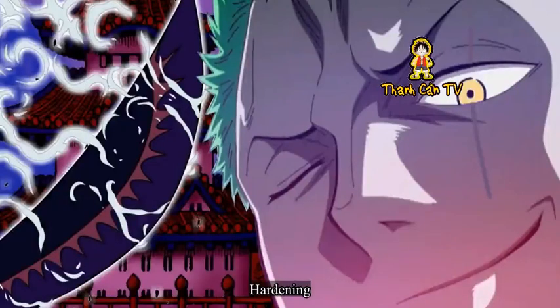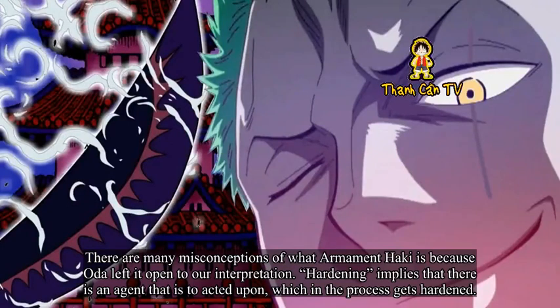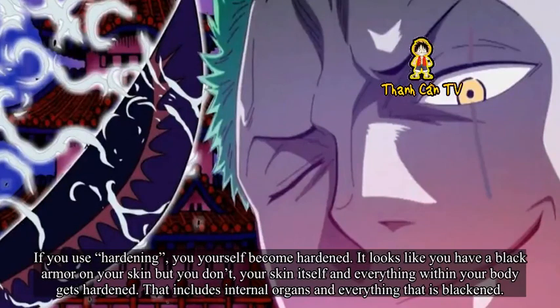Hardening. There are many misconceptions of what Armament Haki is because Oda left it open to our interpretation. Hardening implies that there is an agent that it acts upon, which in the process gets hardened. If you use hardening, you yourself become hardened. It looks like you have black armor on your skin, but you don't — your skin itself and everything within your body gets hardened, including internal organs and everything that is blackened.